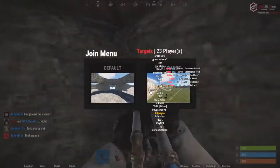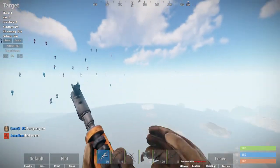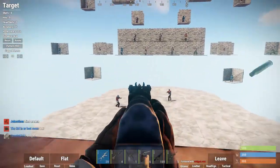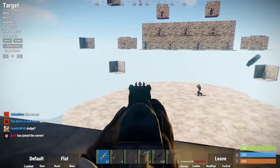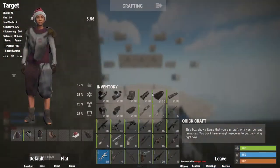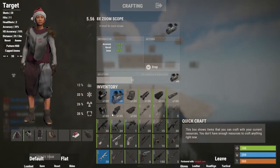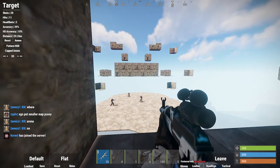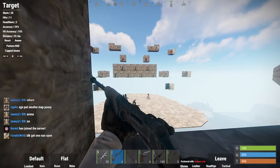Is your AK spray dog shit? Does your AK bounce like a bouncy ball? Well today I have the perfect solution for you. My AK spray is actually pretty good, but if yours is not, you want to put the 8x on with the laser sight, and then you want to have something in your second slot.